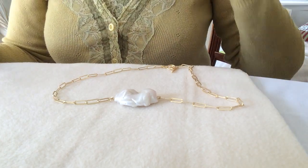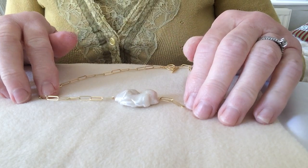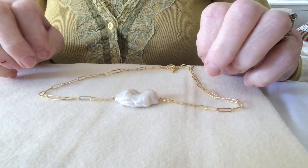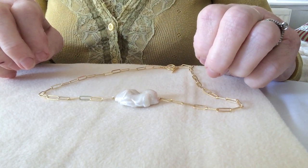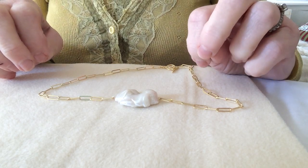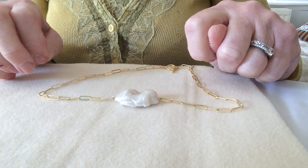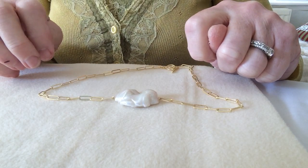Hi, Linda here from Joymaker. Have I got something amazing for you today! This pearl kit is just out of this world. It contains within it one of the most splendiferous pearls I have ever seen.